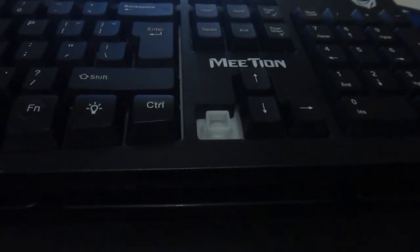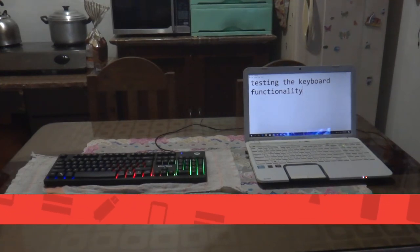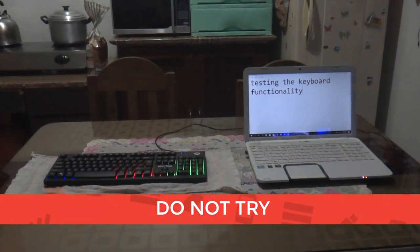Here comes the special feature of this keyboard and why it is important for most users. This keyboard is water or spill proof. Accidental spills will be alright. But for the fun part, we'll be testing the ability of this keyboard to protect its components from accidental spills. I've set up a small contraption that will test the ability of this keyboard.